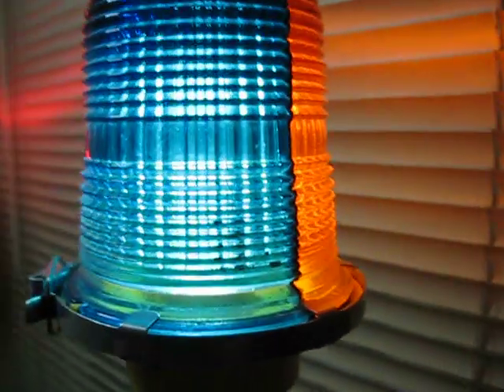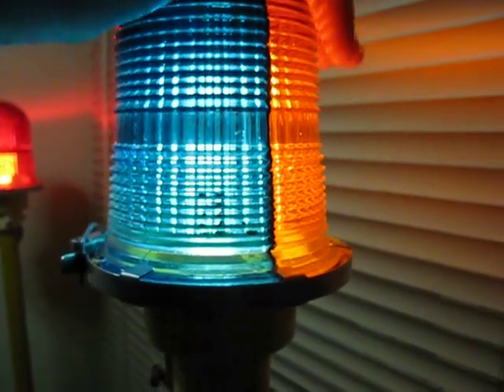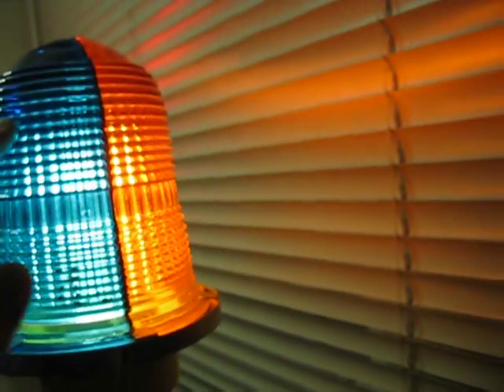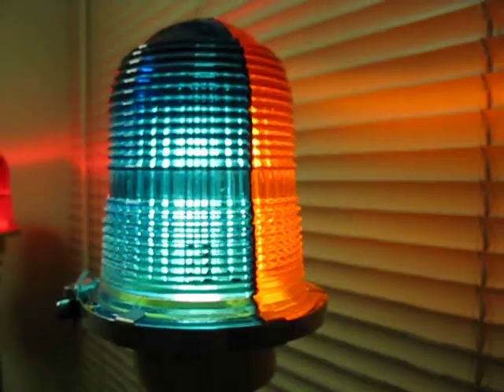This one has a blue side and an orange side. If you can tell me what the blue and the orange means, please tell me because I don't know what color means what. The top has a G on it. The red one is just red all the way around, and it has some other words on top.